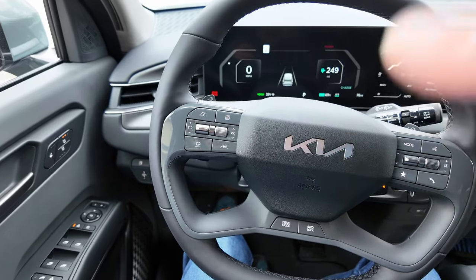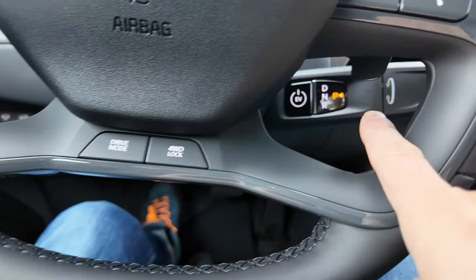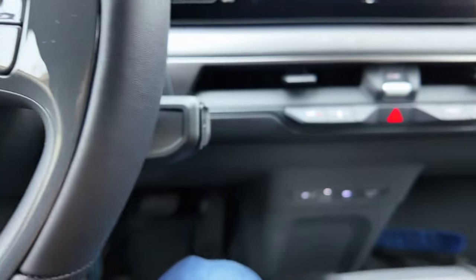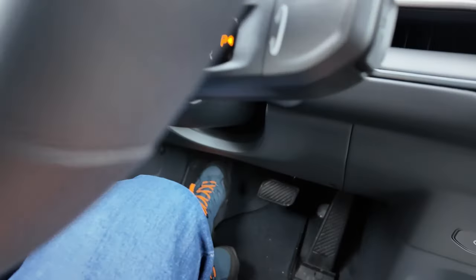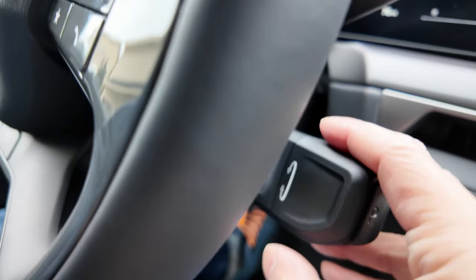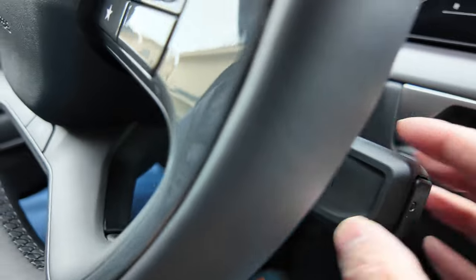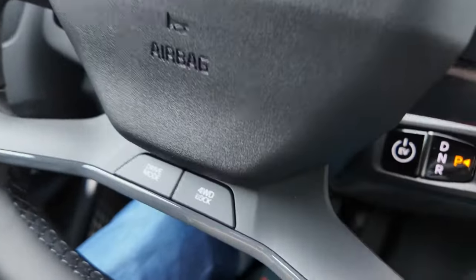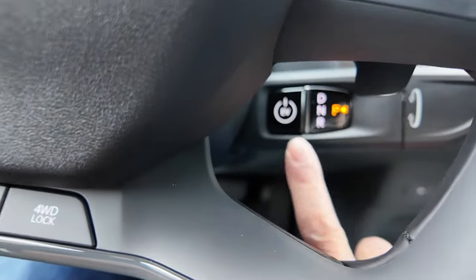That thing is actually down here. Now you still can't see it very well. Still a problem seeing it? Yeah, because it's really, really hidden. It's big and chunky, which is good. The steering wheel is big and chunky, which is good, but basically it's down here.